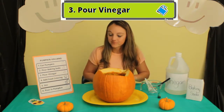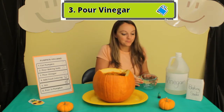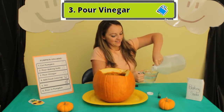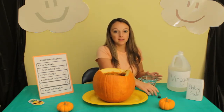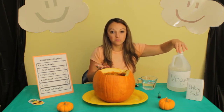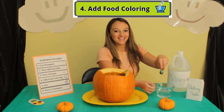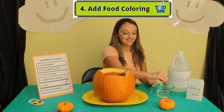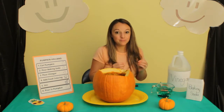Number three: pour vinegar. We're going to pour it in our measuring cup. Now, depending on the size of your pumpkin will depend on how much vinegar you need. The bigger your pumpkin, the more vinegar you need. Number four: add food coloring. We've got our food coloring — we're going to drop it in. I like to do about five drops to get the deep, dark color.